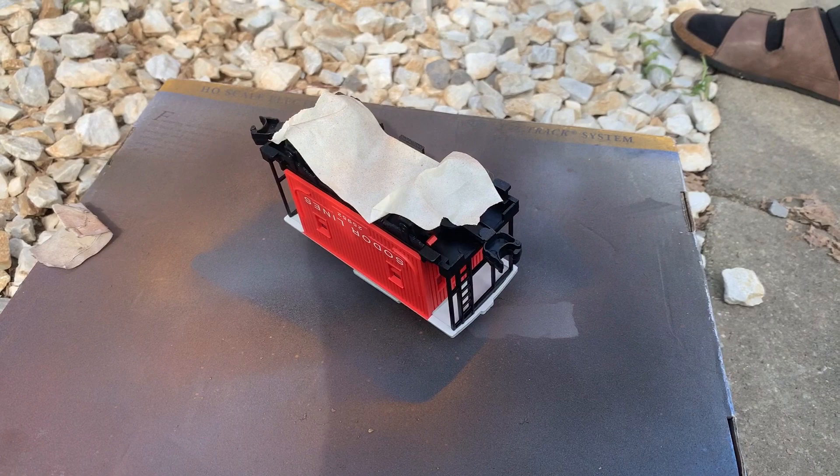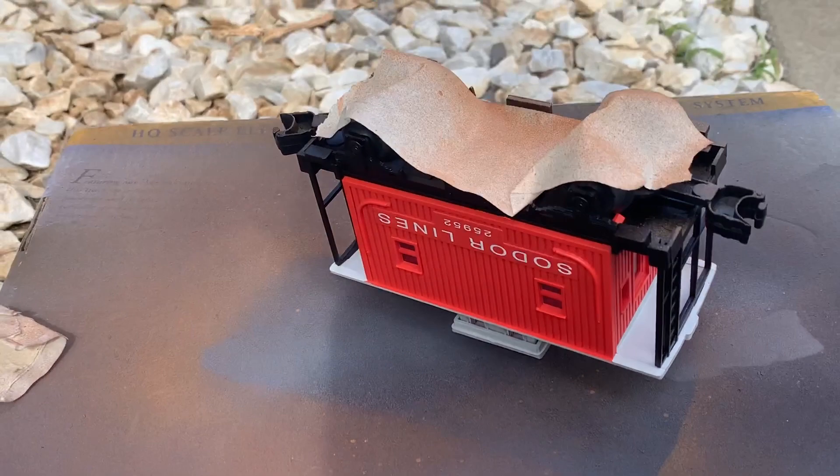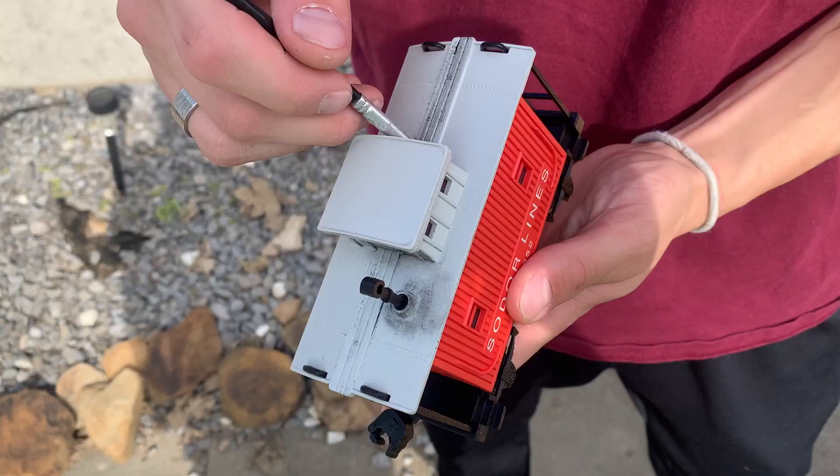I did the same with the bottom of the caboose, but chose to do it just a little bit more lightly. Upon finishing that, I used some black weathering powder on the top to bring out the little details and add some depth inside of it.